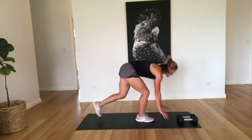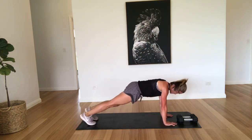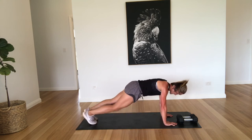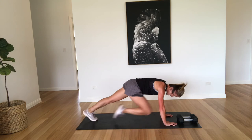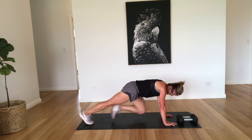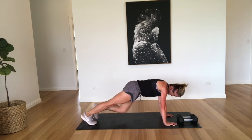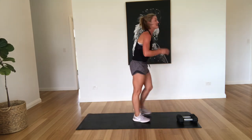Mountain climbers. Two, five, six, seven, eight, nine, ten. Two, three, four, five, six, seven, eight, nine, twenty. Well done. That's time. Good work.